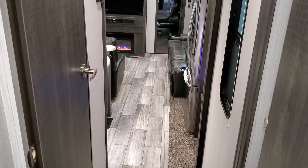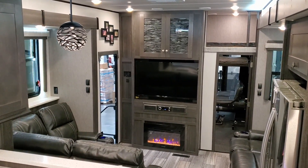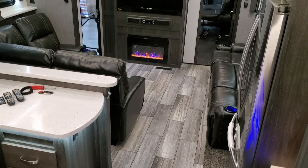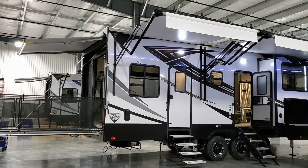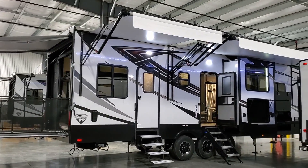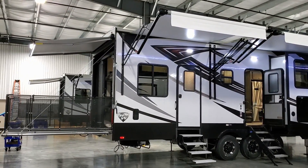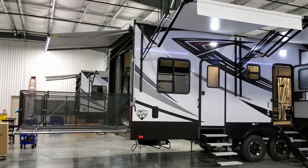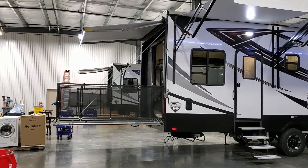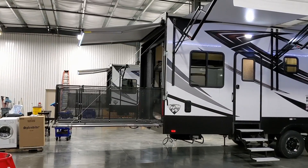We're heading to the outside of the RV now. We're starting on the door-side rear section. The patio is out so you can see what that looks like from the ground — there's railing around it and steps that come down to the ground in the back. There's also an awning that comes out on the back.